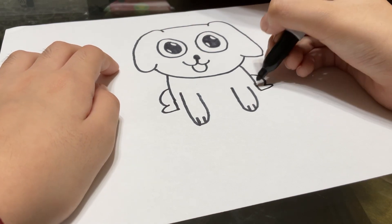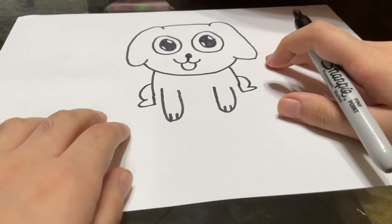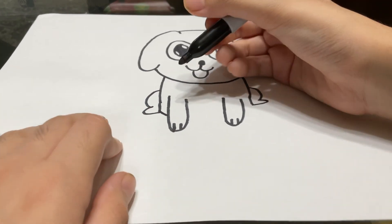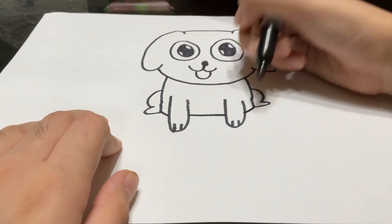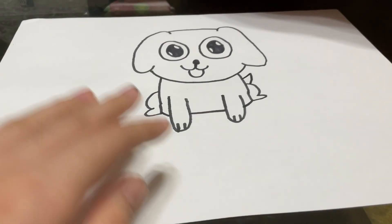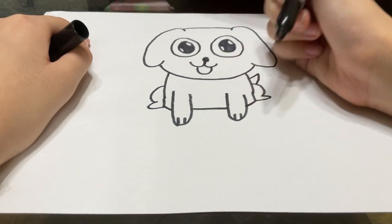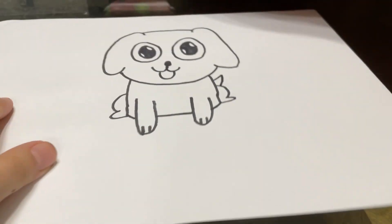And if I'm going way too fast, you can always pause the video and catch up to me. So yeah, don't forget about that tip because it will never go away. All right, so just connect the line over here and draw like an upside down little V, and you're done. There's our cute dog.